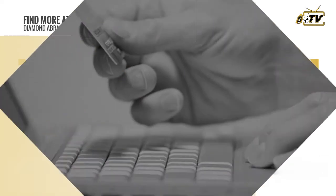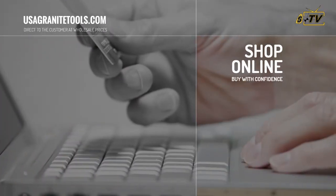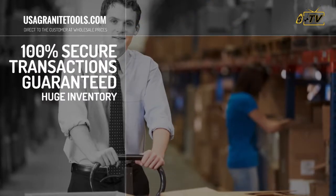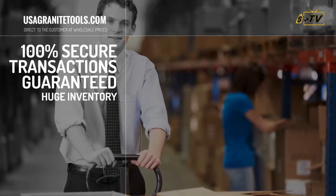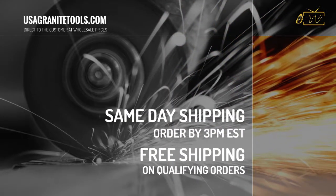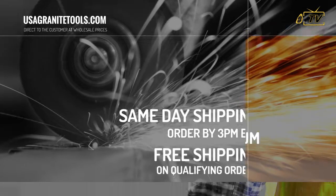Shop online at your convenience. We are open 24 hours a day, 7 days a week. Buy with confidence — our transactions are 100% secure, guaranteed. We carry an extensive inventory, so we ship orders received before 3 p.m. Eastern the same day. Plus, enjoy free shipping on most orders over $299.